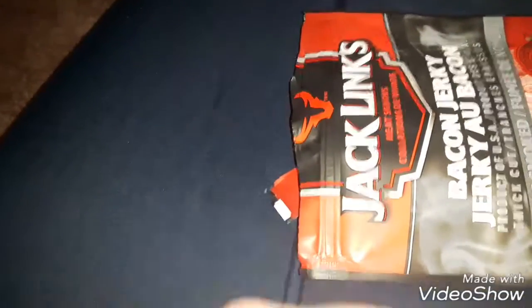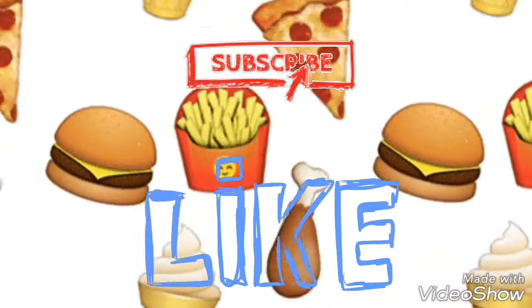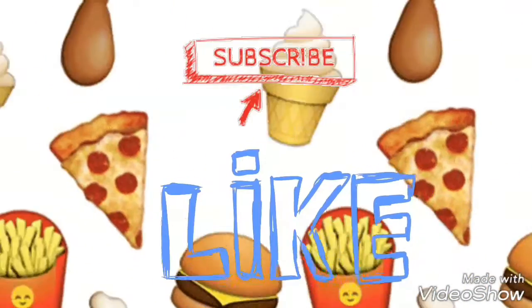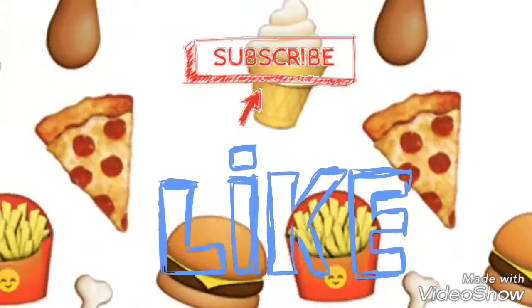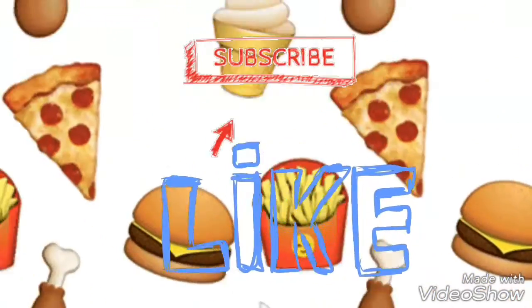Bacon. Hey guys, just a reminder to subscribe to my channel, like this video, comment, and share if you want to. And as always, watch more of my content — enjoy the rest of the video.